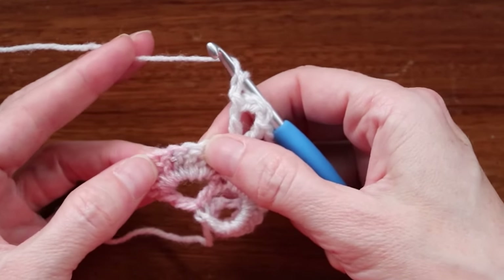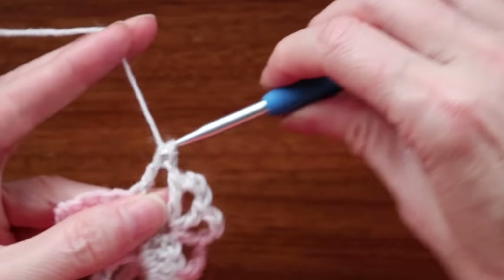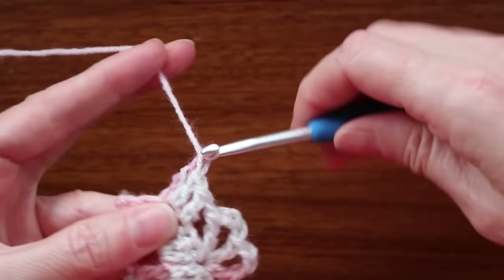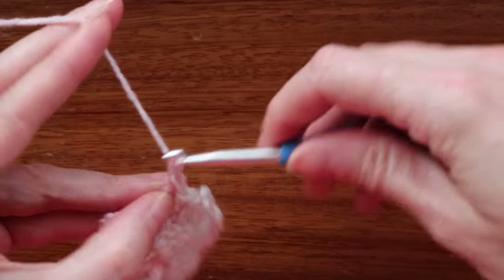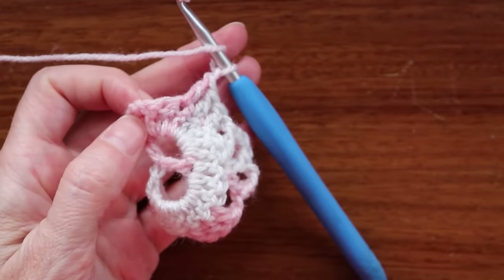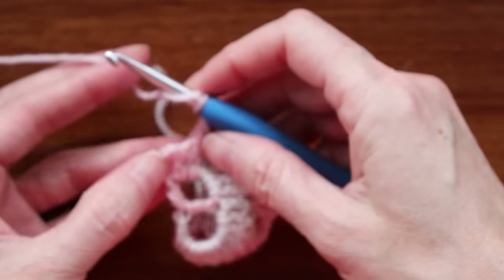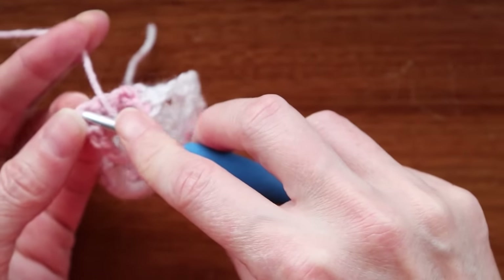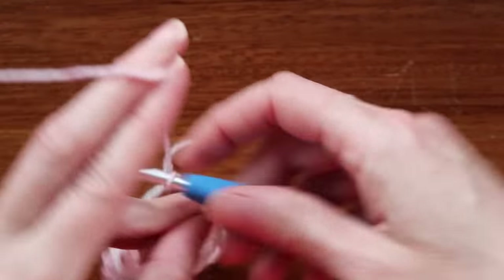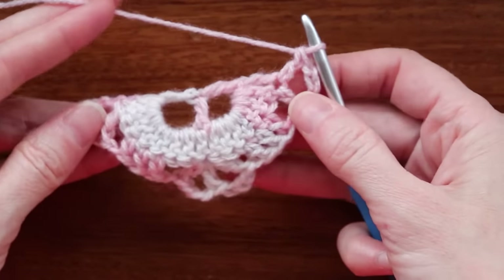Now skip two and do our three double crochets. Skip one, skip two, into the third we start making our three double crochets — and this is our cake. These three double crochets, that is our cake. Chain one. Wrap your yarn and into the third stitch, which is a chain way over on that side, we are going to make a V stitch. Push your hook into that chain, two loops on your hook, and make one double crochet, chain three, and one more double crochet in the same stitch. So that is what we have so far.